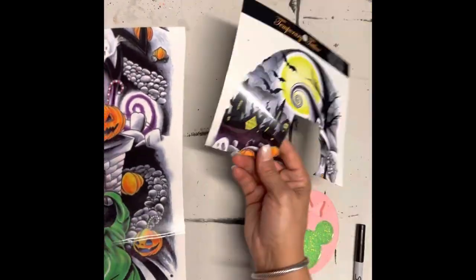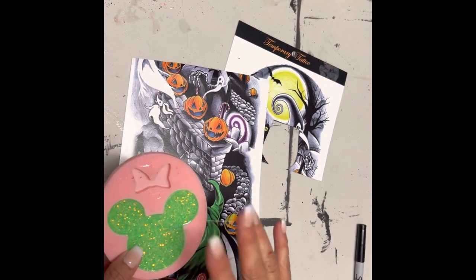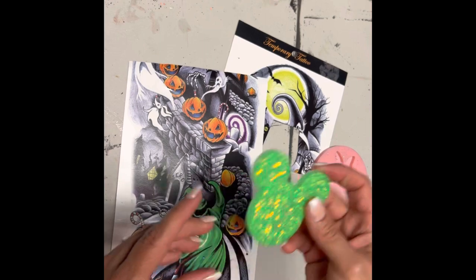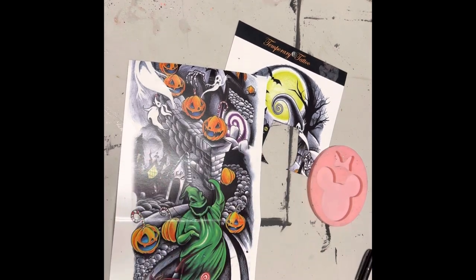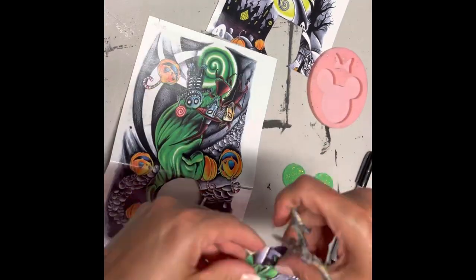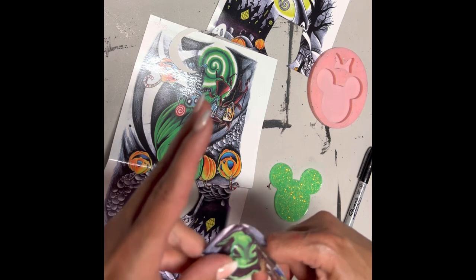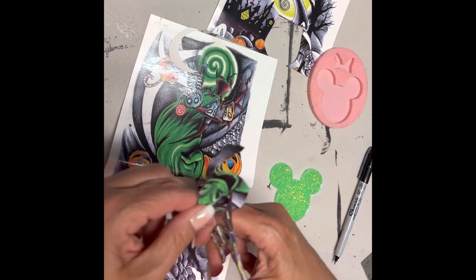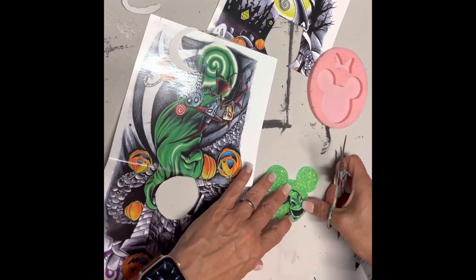Now my mold is cured, so I'm going to put on it what I want. You can use whatever it is that you want — so these are tattoos, they came from Amazon. I'm also going to be using some UV resin. You can put your tattoos or decals on, put it back in the mold, and then add some more epoxy. I'm going to finish my top off with UV resin because that's what I prefer. Now I'm just going to find the pieces of my tattoo that I want to put on here. I want Oogie Boogie — that was the whole idea of this particular piece.